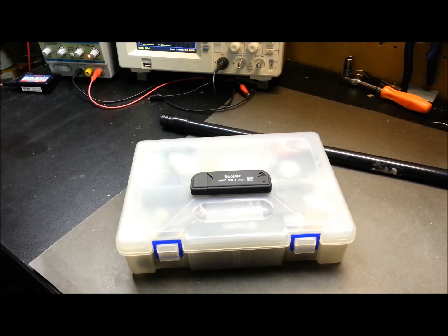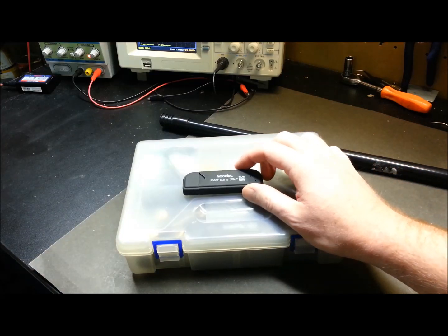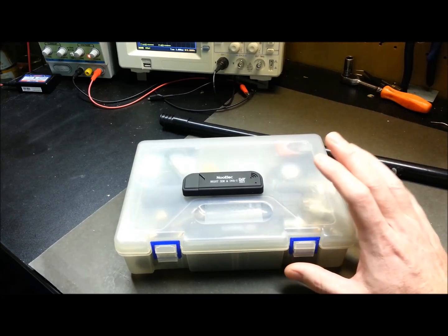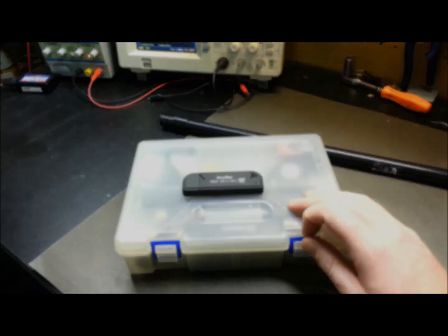Hey guys, welcome back. Today I'm going to take you through one of my favorite little toys — my USB software-defined radio and the kit that I've created, so I can receive on just about any band that I'm interested in via my laptop when I'm on the go.